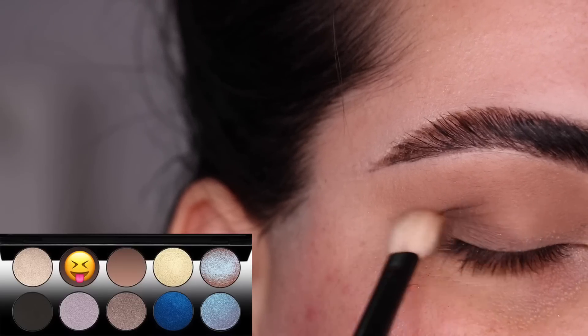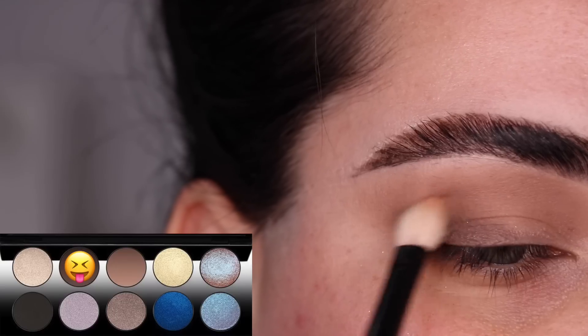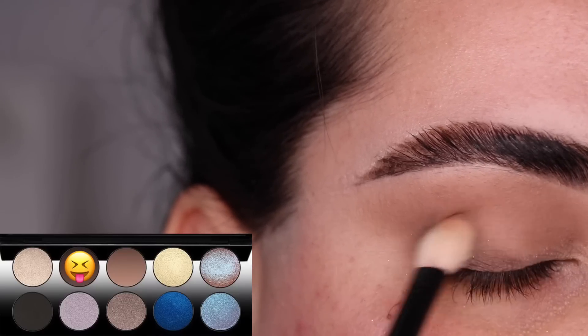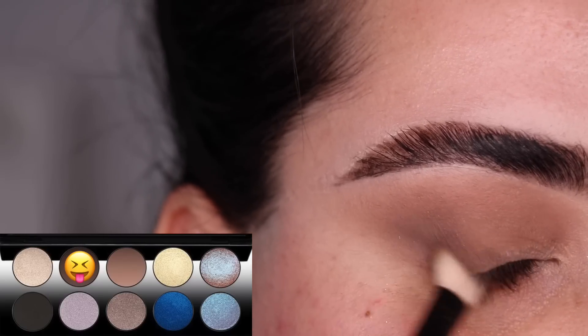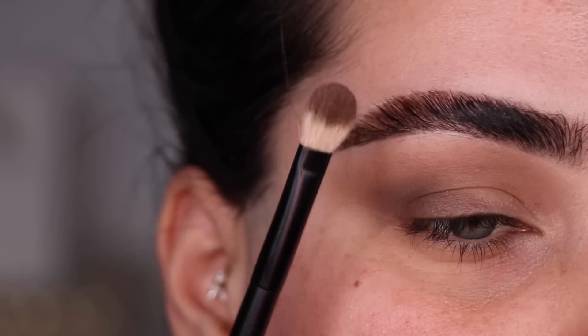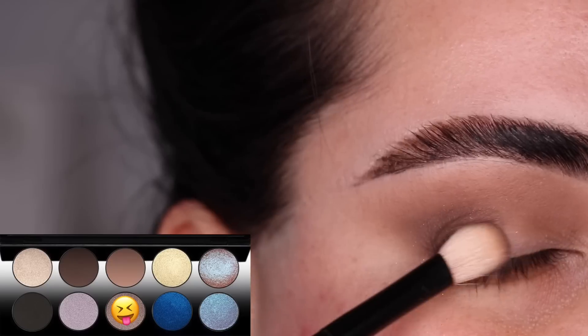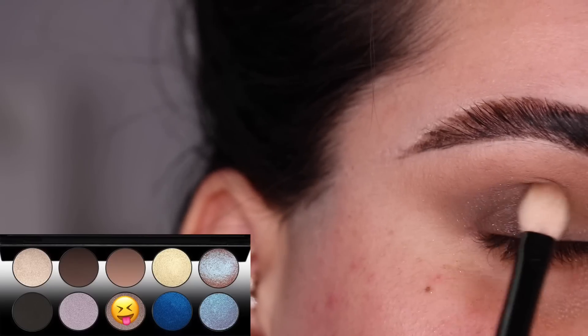I'm back and forth deepening up that outer V and blending it upwards into the crease color. With that same brush, I'm switching to the color Substance and I'm going to pat and drag that color on my eyelid, making sure to blend any edges on the crease.